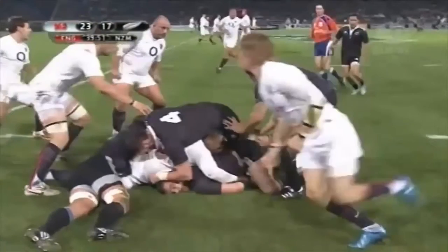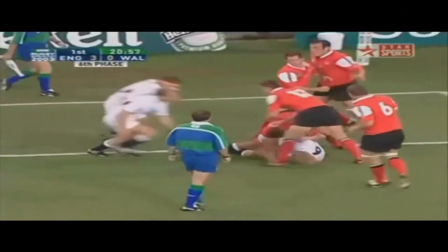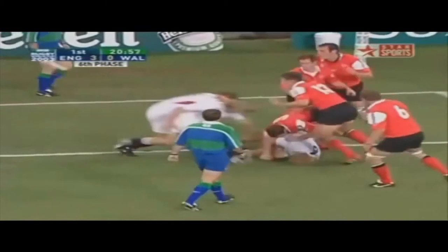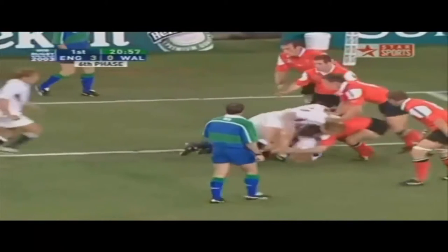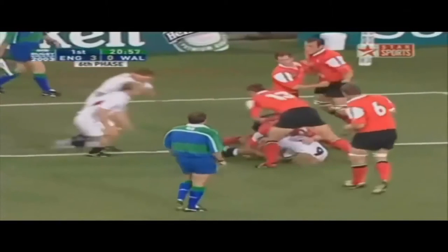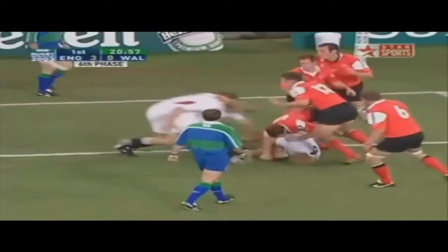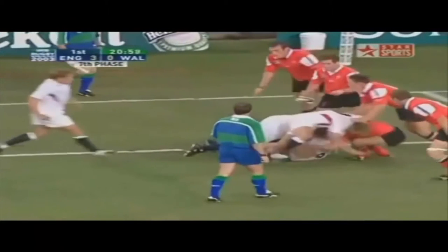Essentially what we're looking at is horizontal explosion, which you get a lot in rugby but not a lot in the gym, simply because it's an awkward exercise to try and program for. What you're going to see is the upper body as well as the lower body exploding in a horizontal plane. So how can we program for it?